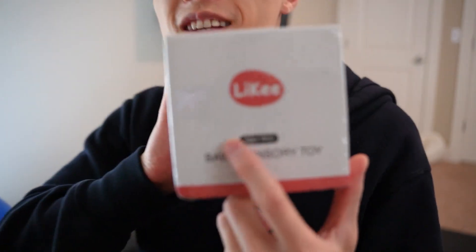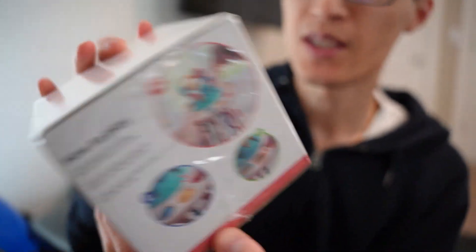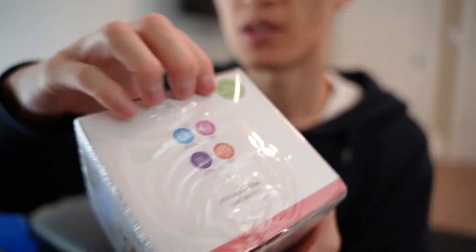Hey guys, it's Paul here, and today we're looking at the Likey Baby Sensory Toy. So this is what it looks like — the box. I'm going to unbox it and show you what it looks like.